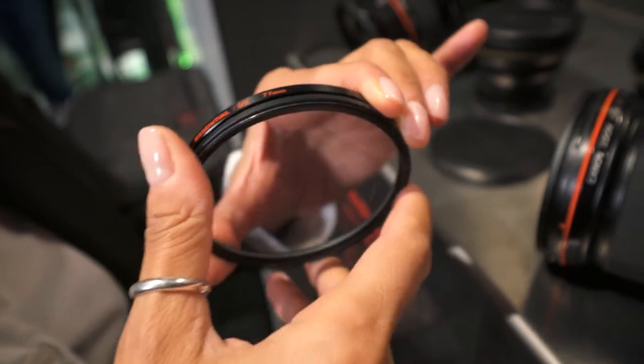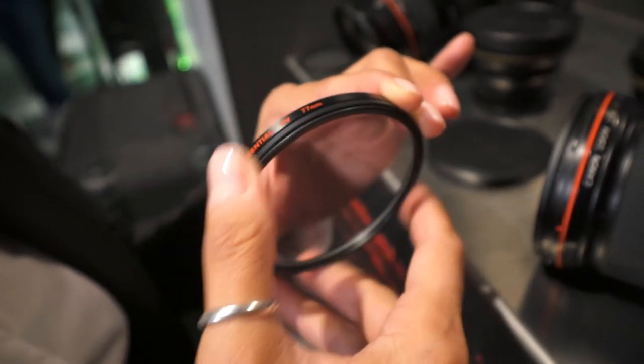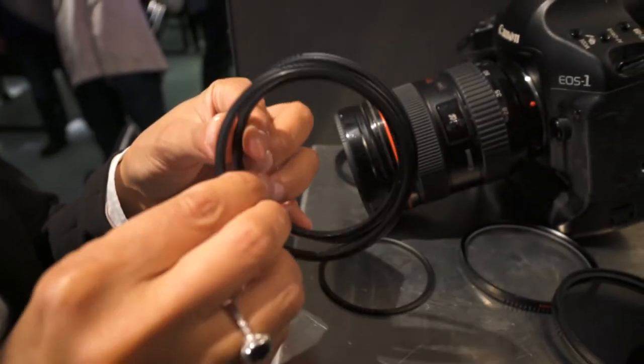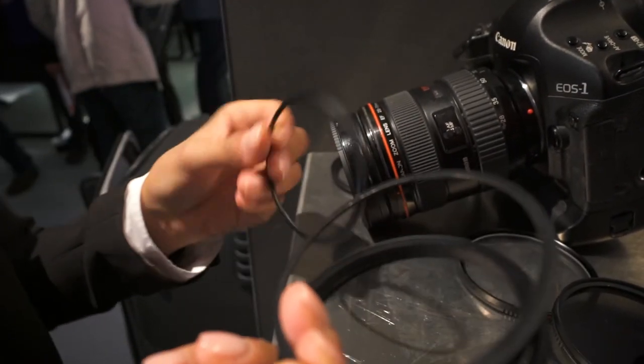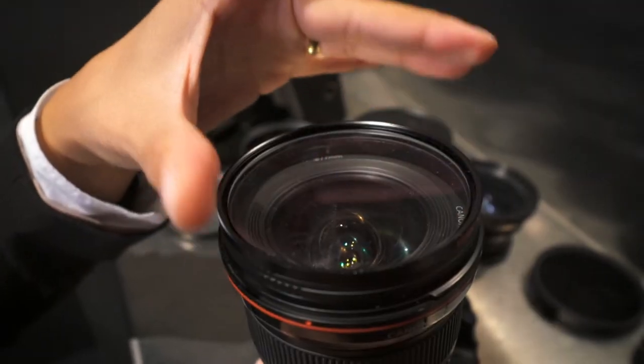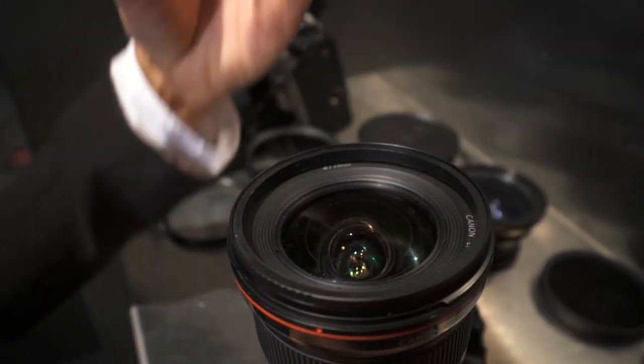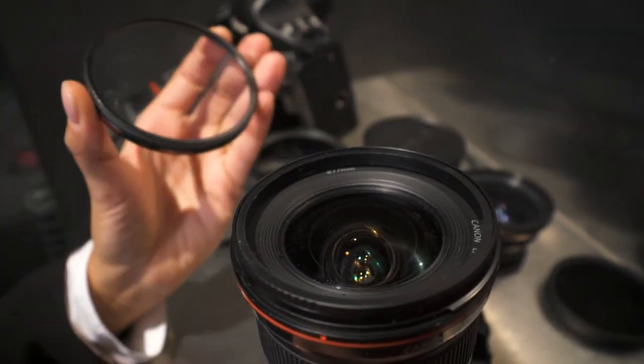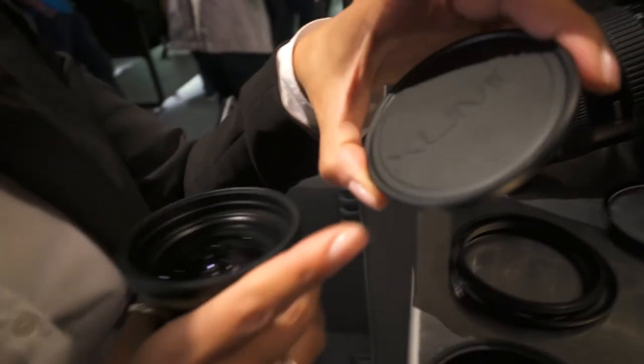And what filter sizes do you have? We have all the sizes from 52mm to 82mm. They are perfectly compatible with all our range of filters here. We are now selling either the single pieces or a prepared kit, like adapters and the cap together.